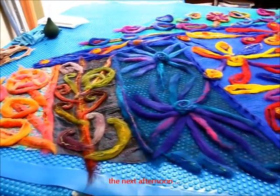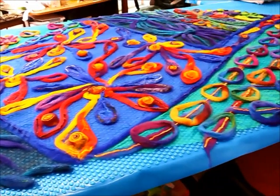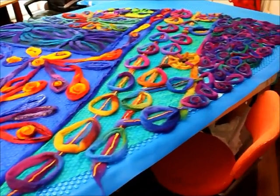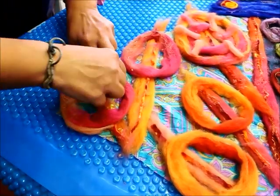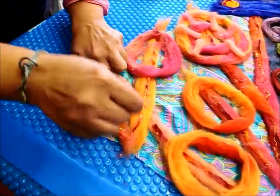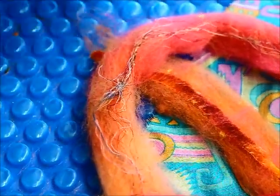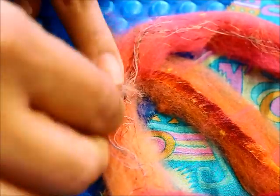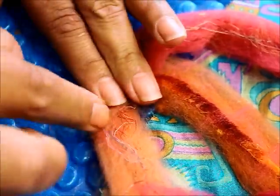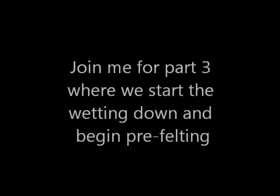I've finished laying out and this is what I have. We've got these loose fibres so I actually need to hold them down with just a little bit of wool, because they might be resistant to felting.